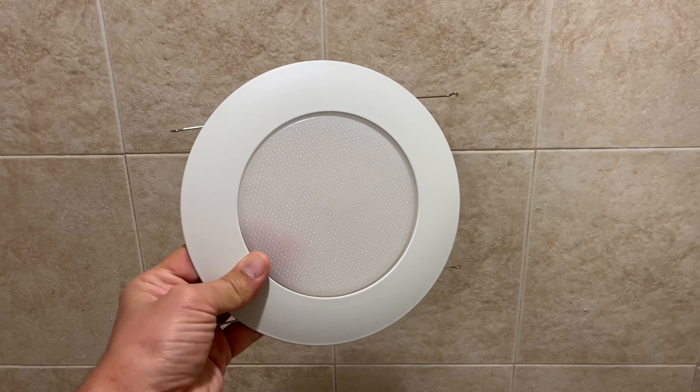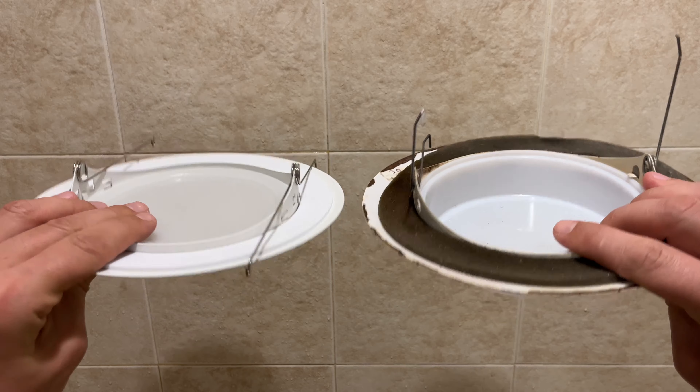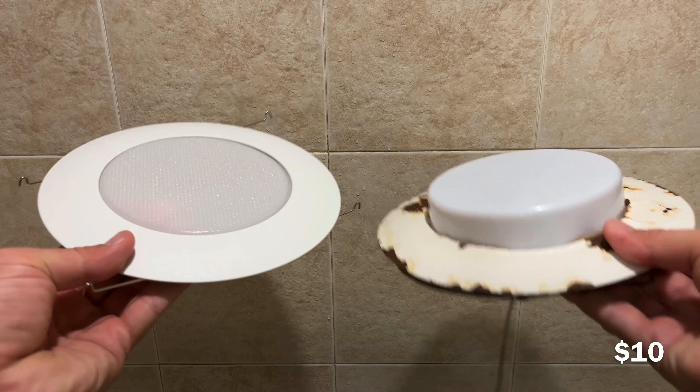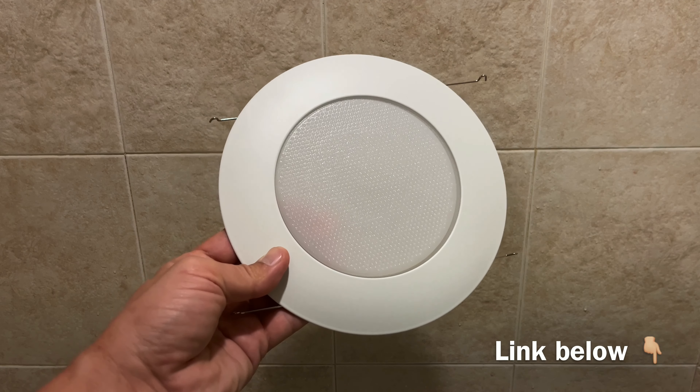This is the replacement trim I'm going to be using. It is the exact fit but it looks a little bit different. It was around $10 and I like how it is more flat and doesn't protrude on the bottom. If you're interested, I will drop a link for it in the comments section below.